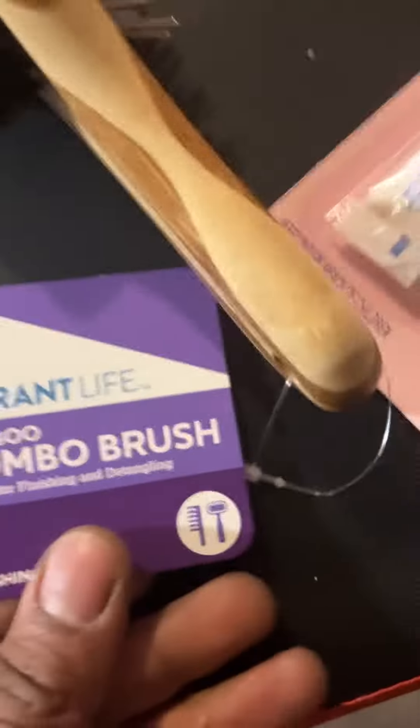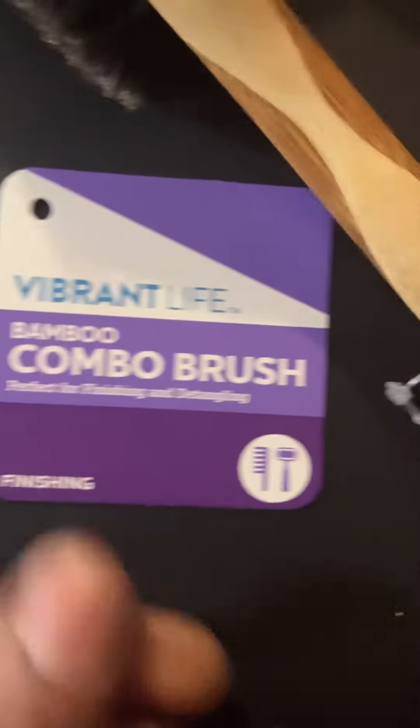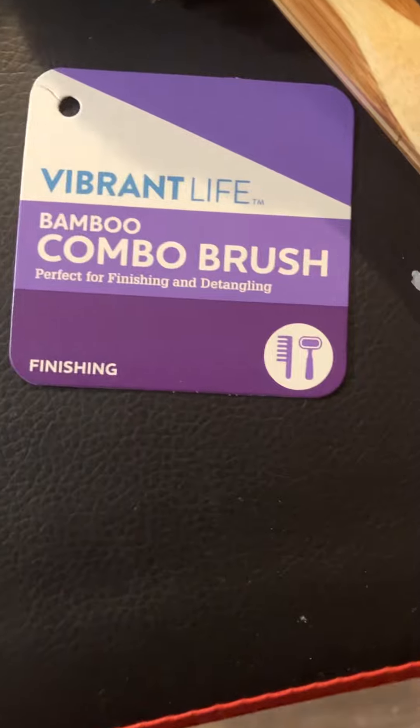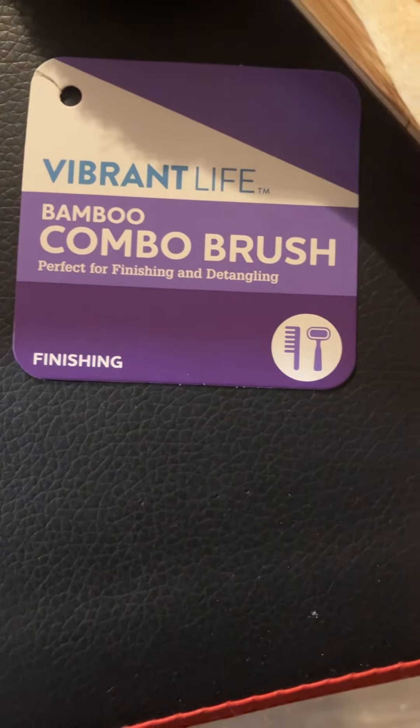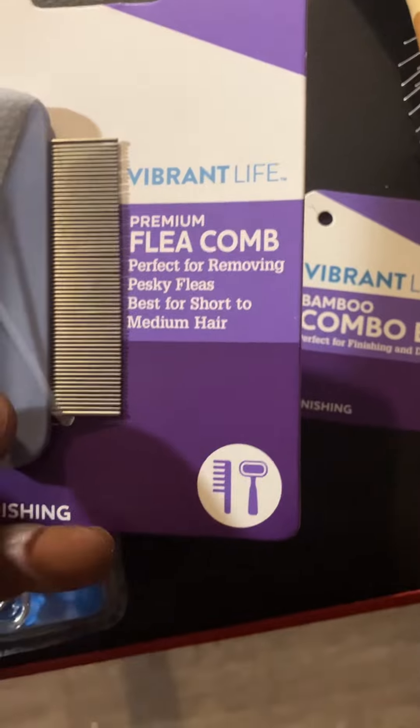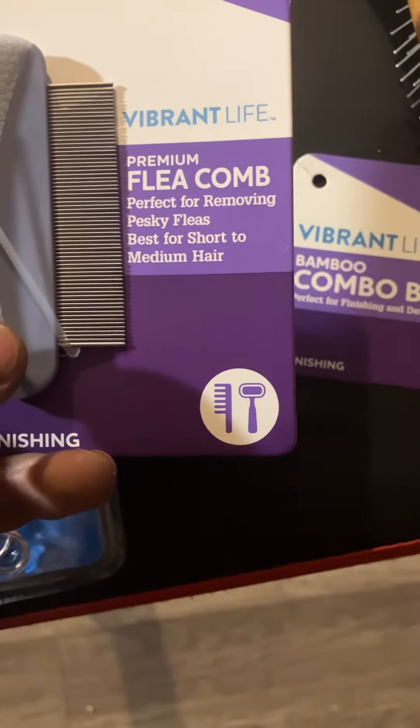I have the Vibrant Life Bamboo Comb Combo Brush — perfect for finishing and detangling. It's got a hard side and a soft side.